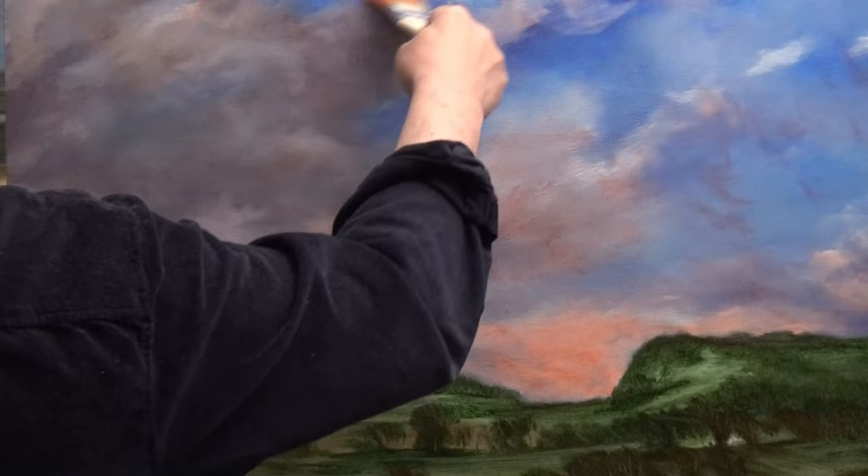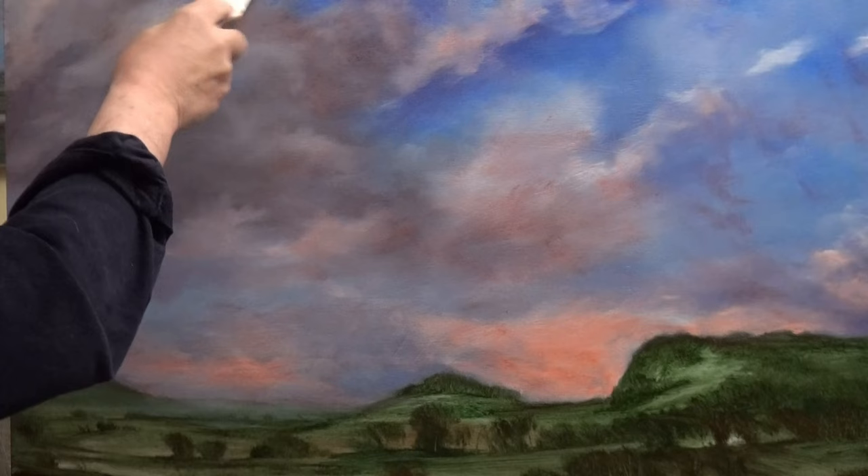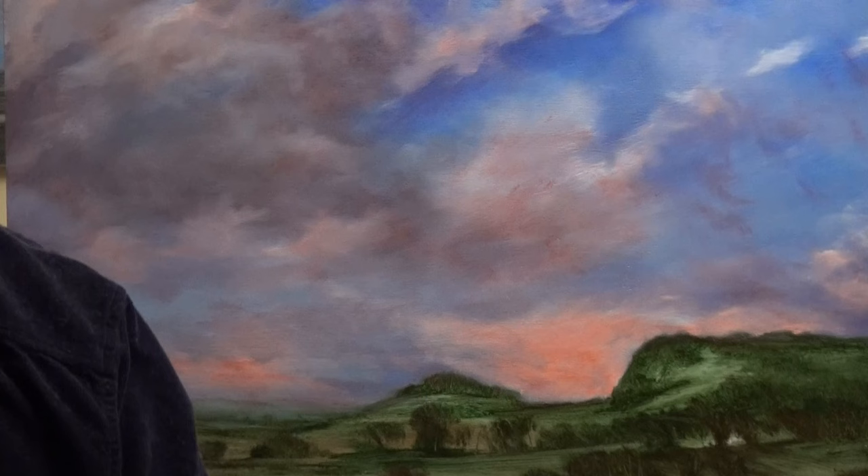I get lots of questions about glazing — some people say they try it and it just doesn't work. Of course, the original painting is completely bone dry — it's three months old. So it is dry, and it's not thick paint; it's all very thin paint with no real lumps. It's a difficult thing to get wrong, glazing.